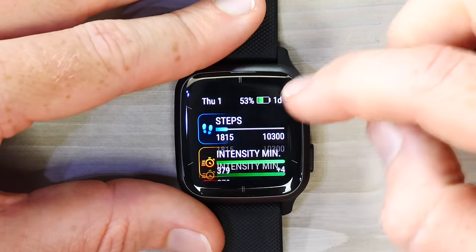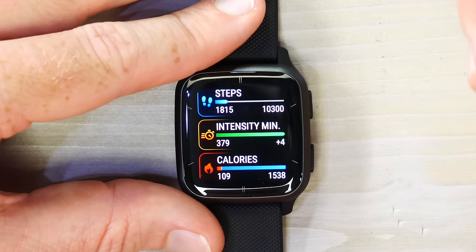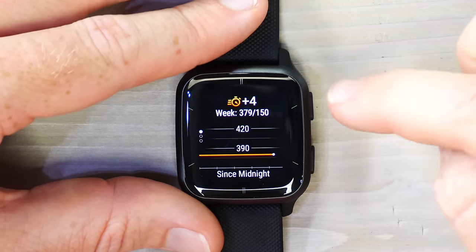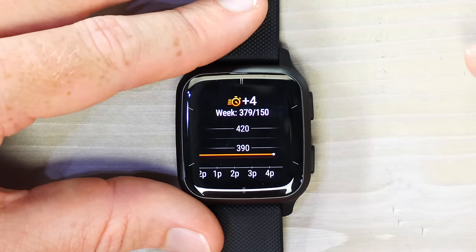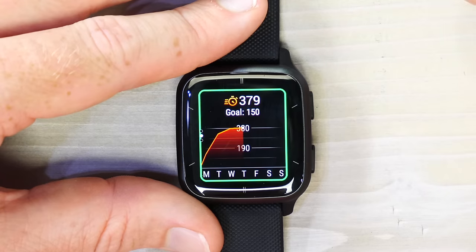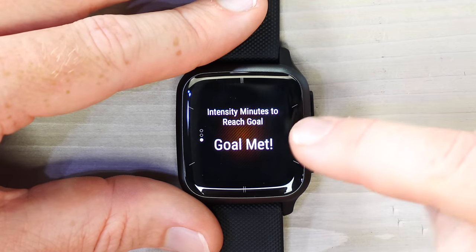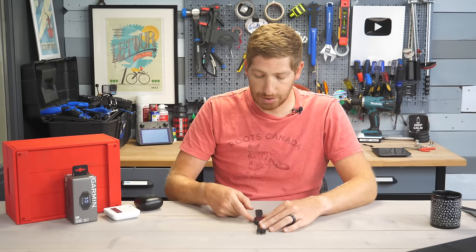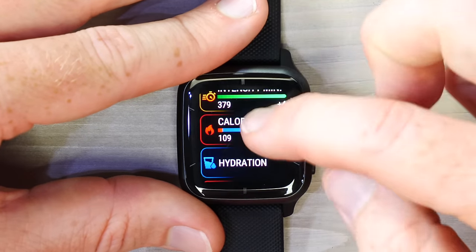Looking at more widgets in depth: Steps and Intensity Minutes — intensity minutes are when your heart rate is elevated, such as walking briskly, running, or doing a workout. Tapping it shows intensity minutes since midnight. Swiping up shows your weekly goal; if you've met your goal for the week you can see that clearly. You can adjust these goals in the Garmin Connect mobile app or on the watch.